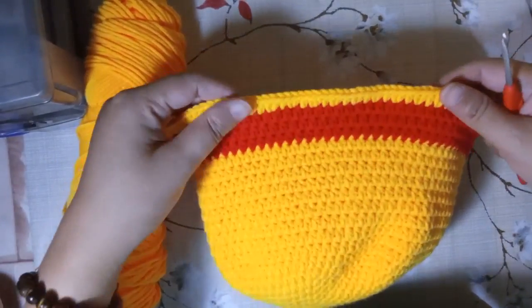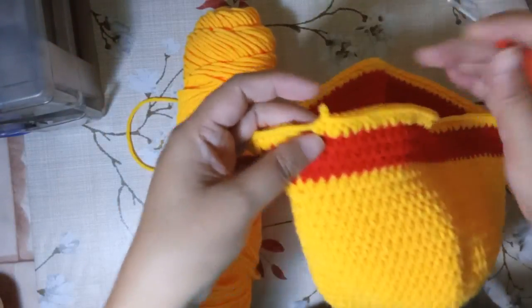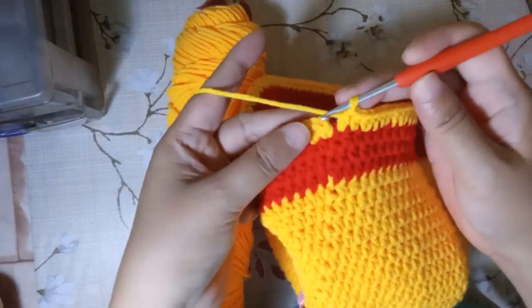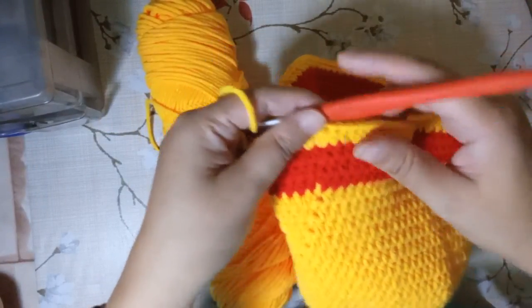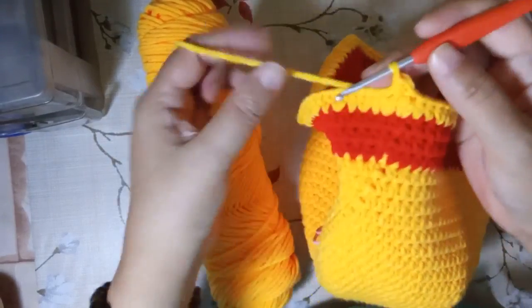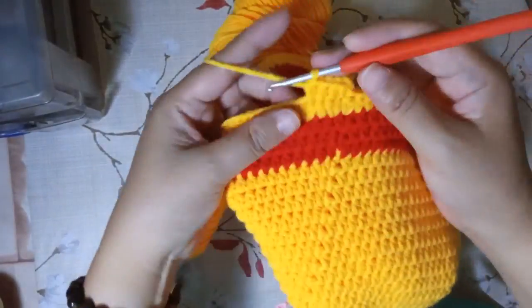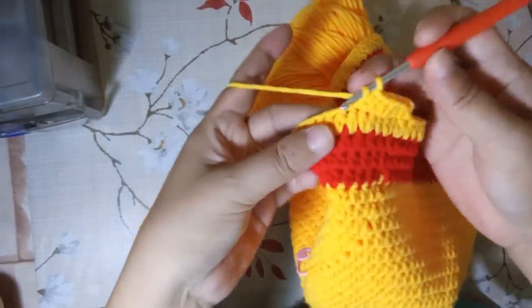By now you may have made the increase for the 24th round — alternating one half double crochet and then two on the second space all around. Add one extra half double crochet stitch at the end, then slip stitch to the first half double crochet and chain one. For the 25th through 28th round, just work half double crochet all around with no increase — four more rounds — so the brim part will be five rounds of orange total.